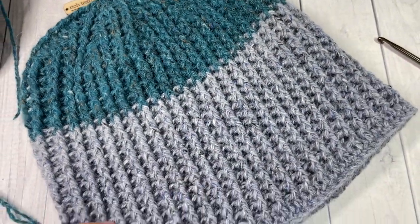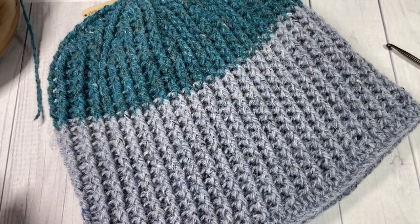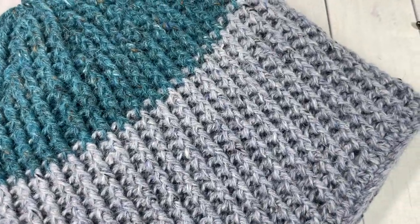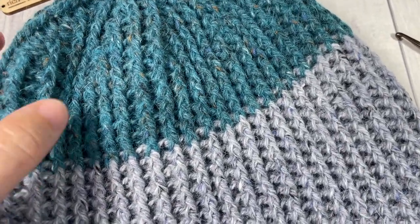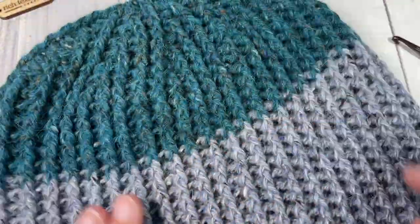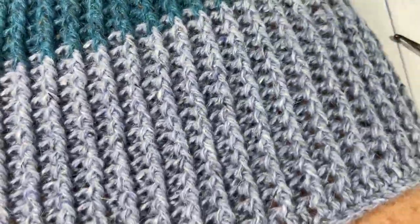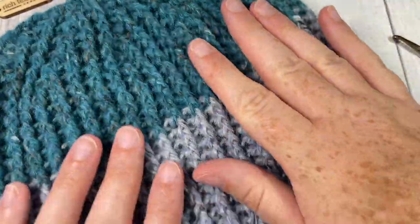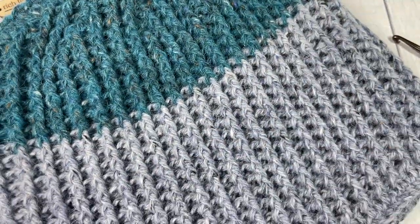Your ice beanie is complete! Thank you so much for joining me. Don't forget to subscribe — I can't wait to see your finished beanies. Be sure to tag me on Rich Textures Crochet on social media. Enjoy, and happy crocheting!